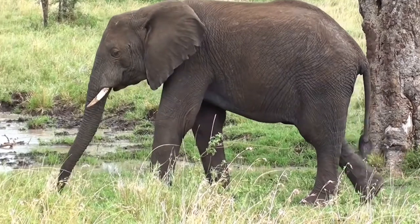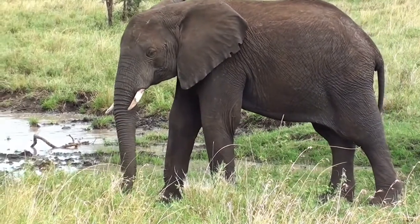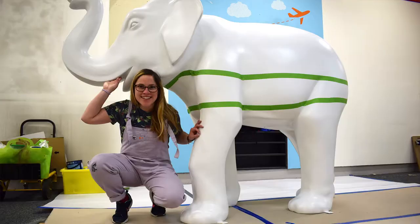We're heading to Luton and it's to paint a giant elephant — yes, you heard me! I am not talking about real ones, that would be cool. This was a giant sculpture of an elephant and I got to paint it. What was my design? Good question, where do I start with Luton?